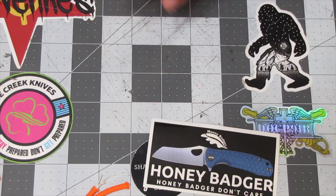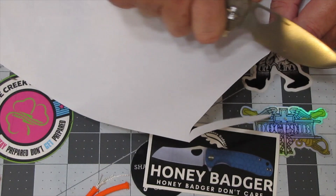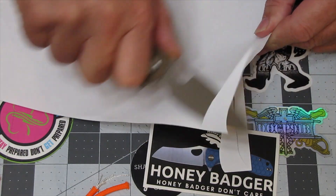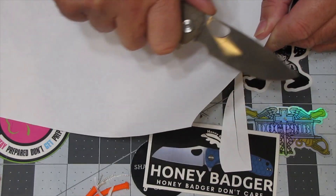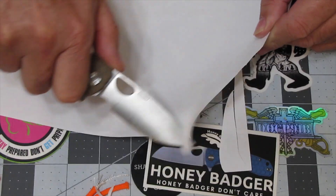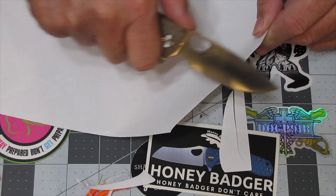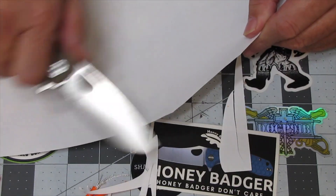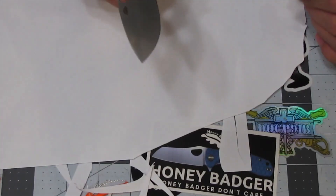We'll do a quick paper test on it. You start doing this and you just don't want to stop. Man, it's sharp — I can't say anything else. It is sharp.